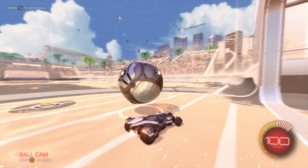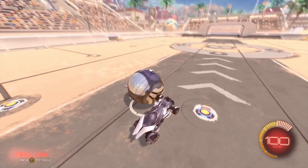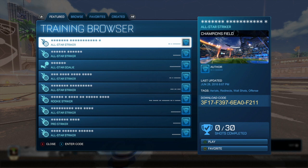You want to be able to air dribble in all sorts of positions — it just makes it harder for opponents to read. When you get used to air rolling while you're dribbling, you can move the ball a little bit more. And that's pretty much it for this — I'll show you the training pack really quick.